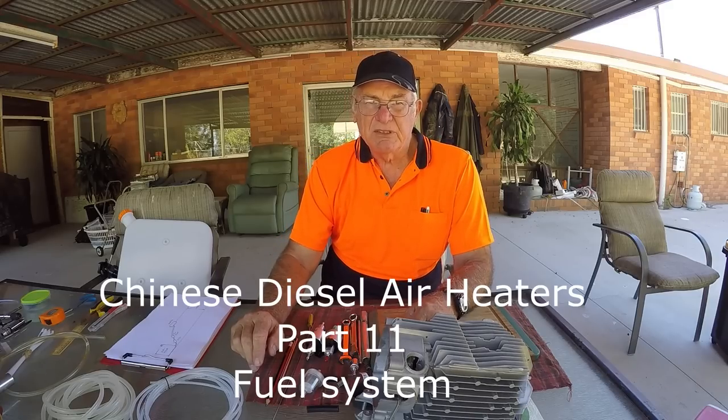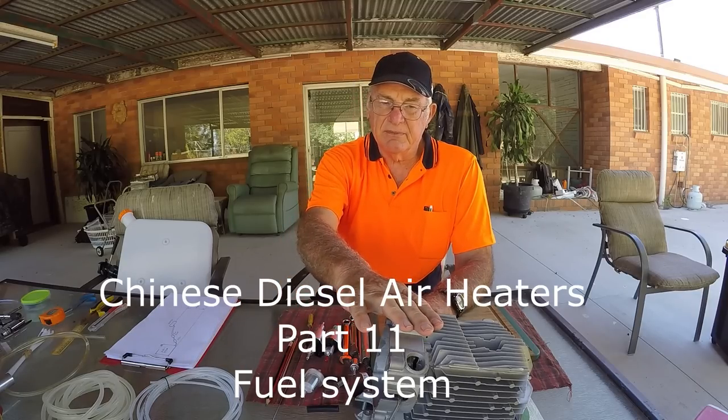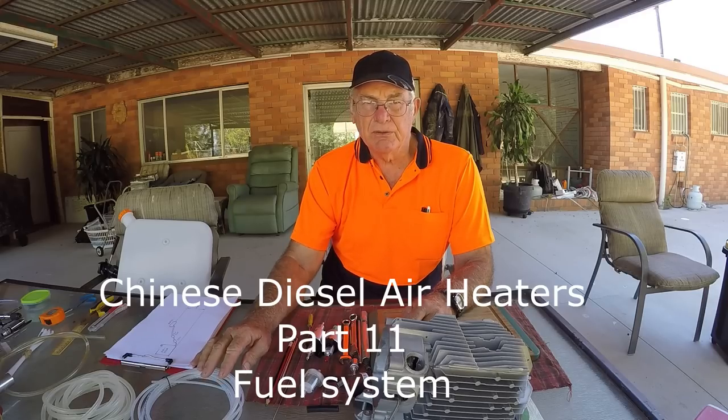G'day, my name is John and this is another video in a series on these little Chinese diesel air heaters. The subject of today's video is the fuel delivery system.